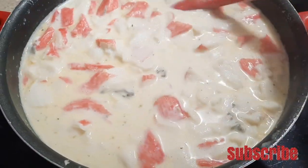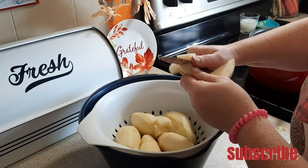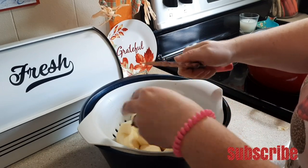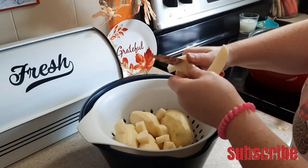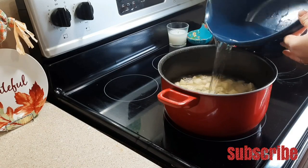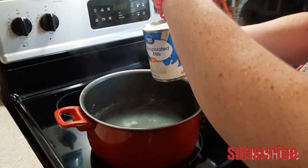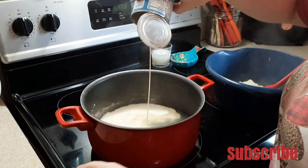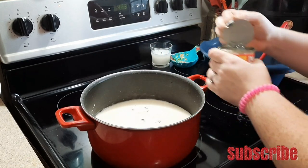Now we've moved into the next dinner — a seafood chowder. I actually have a separate full video filmed for this, and I'll have it linked down below in the description. But here's a quick breakdown: wash, dice, and peel your potatoes, then cover them with water and bring to a boil. Once they're soft, remove them from the pot but leave the water in there.